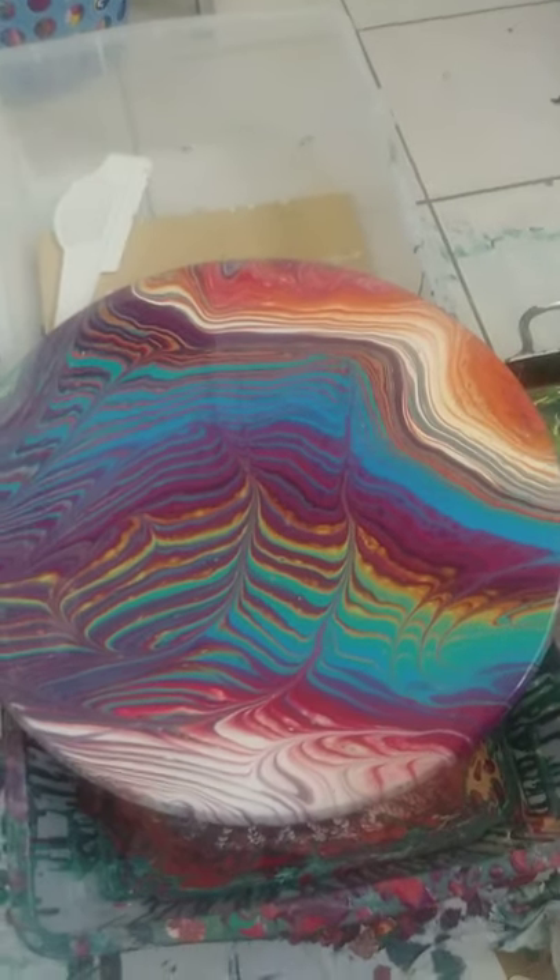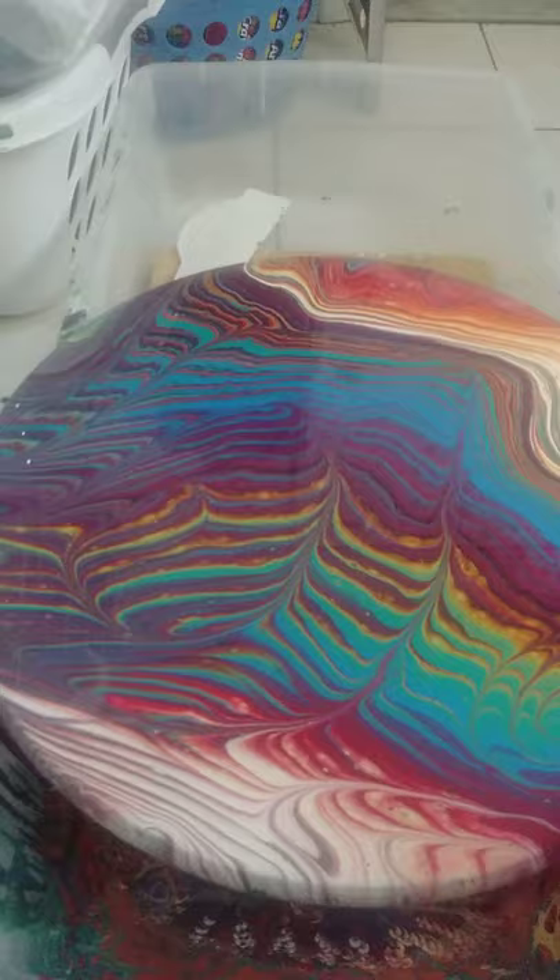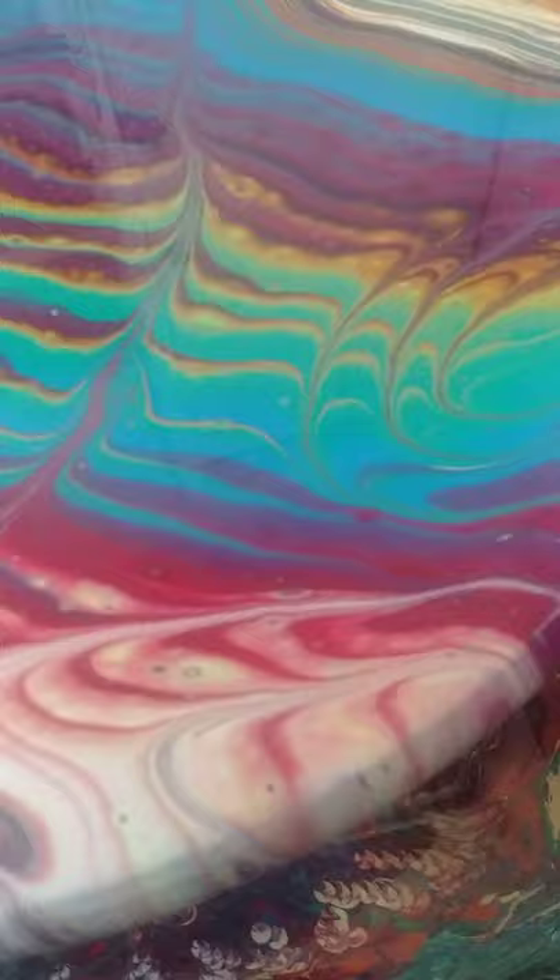Hi everybody! Second tabletop. Same size as the other one — I think it was 17 inches in diameter. So, close up.